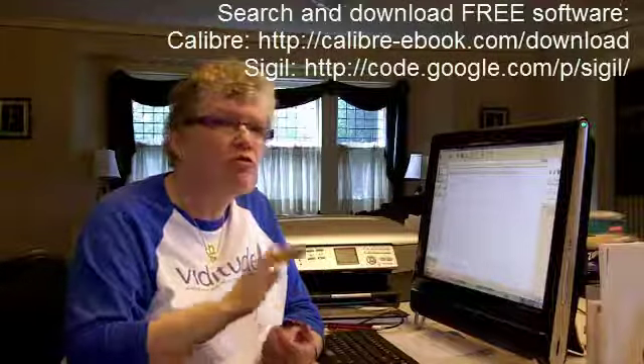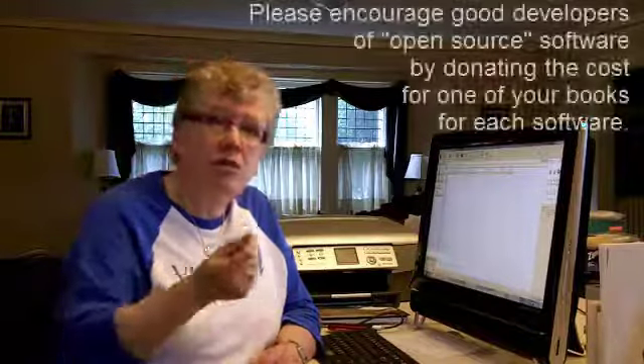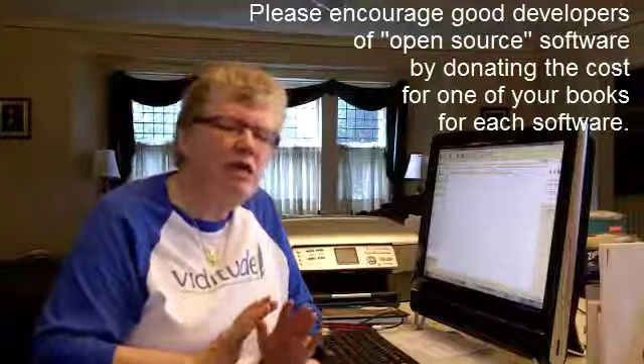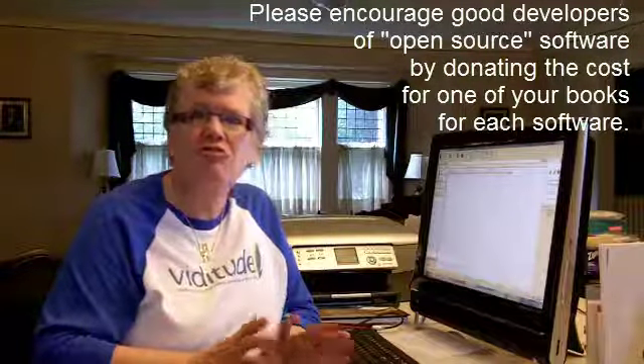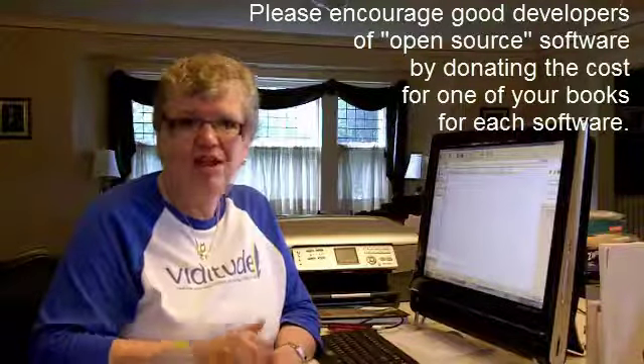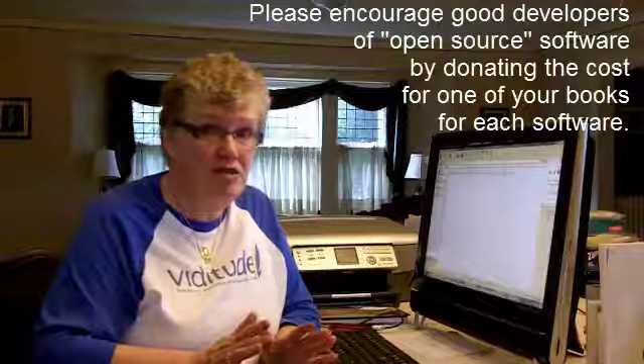There are two products you're going to need, and I'm going to walk you through both of them briefly. They're both free. It's amazing what you can get now. Both products will have a little donate button. These products make it just so easy to self-publish for those devices, so make a small donation. Let's encourage them to keep on creating this bug-free software.